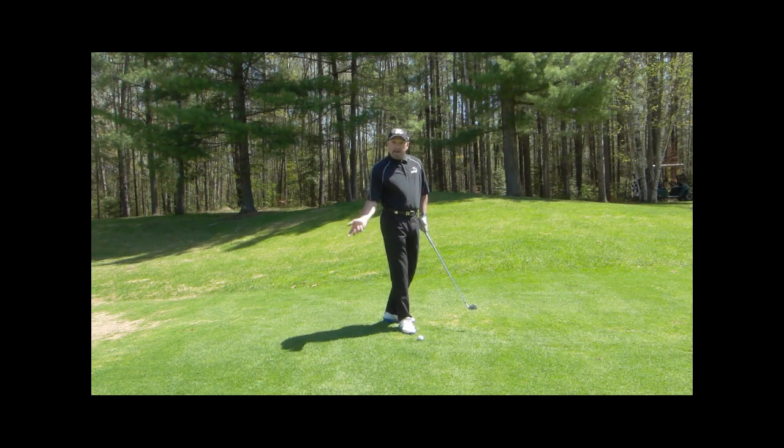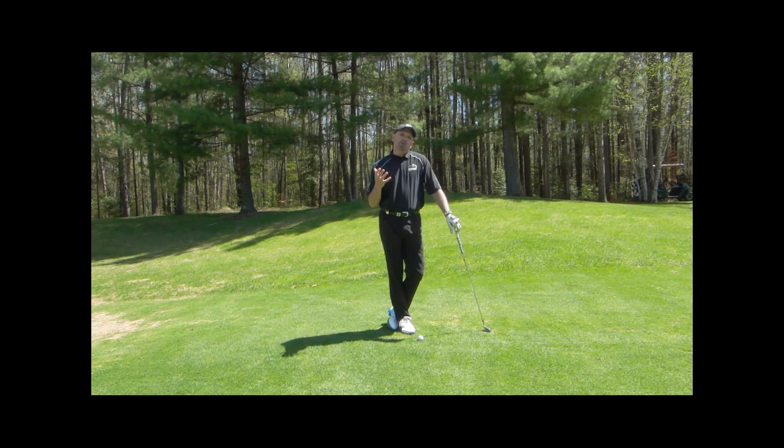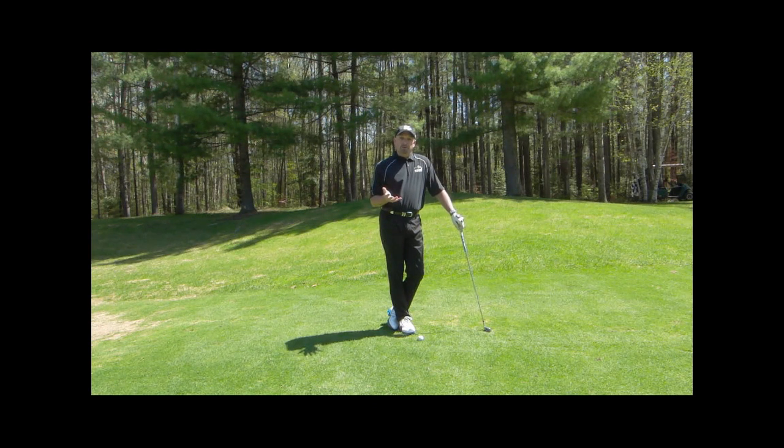If you're being told you have to use your hands to square the club, or if even when you practice you feel like you have to use your hands to square the club, my suggestion to you is you're working on the wrong thing and you're a little out of synchronization.